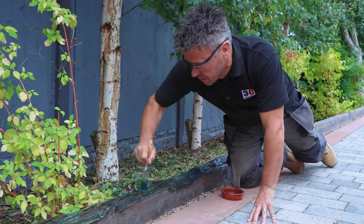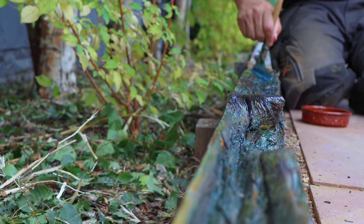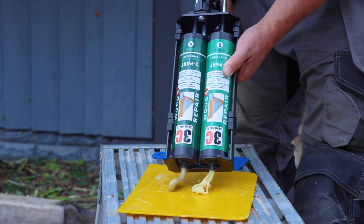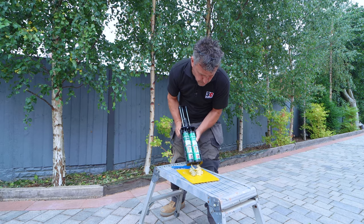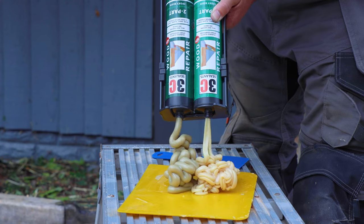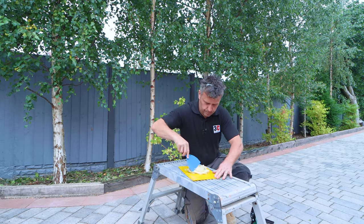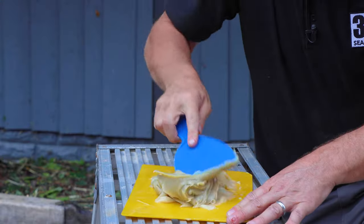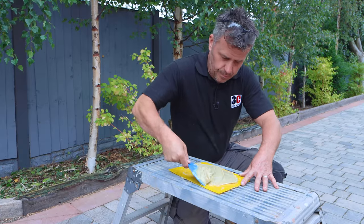Once you've applied your primer, leave it to dry for about 20 minutes, then mix up your two-part wood repair. This can be mixed really easily using the wood repair resin two-part gun — place both cartridges in and squeeze it out, and it'll apply the mix at a one-to-one ratio. Mix it with a flat spatula for a good five minutes until both materials are continuously combined to create one uniform colour.